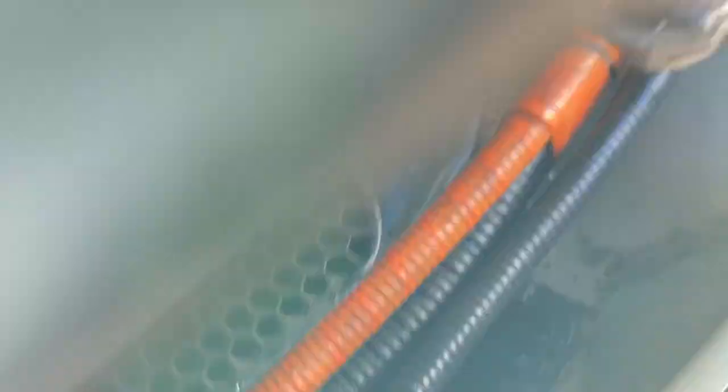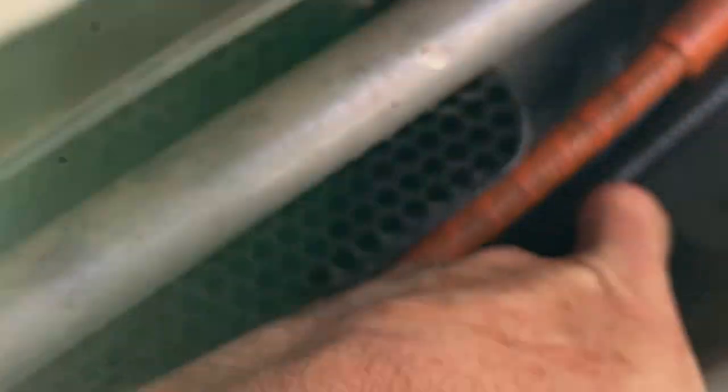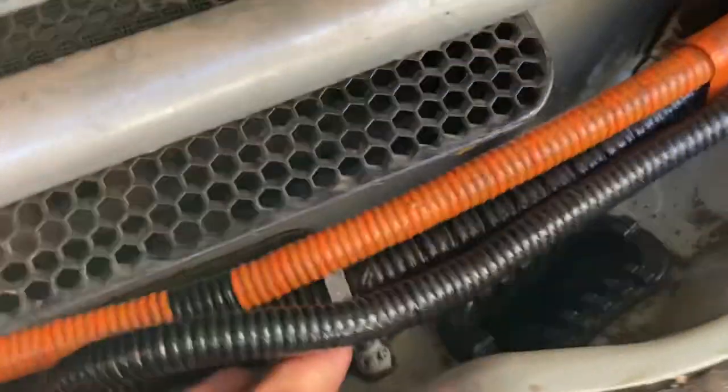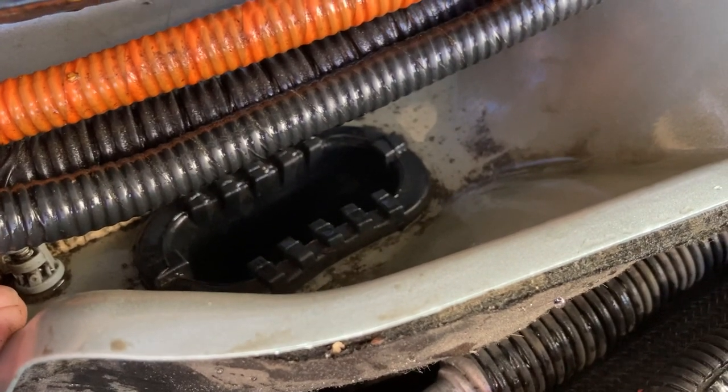I was feeling around for what felt like the lowest part and wasn't finding anything. Then I went over to the right and found a spot — I put my finger in there thinking maybe it was just leaves, but that didn't clear it. I tried running a long zip tie down there and that didn't work either; it hit a curve.